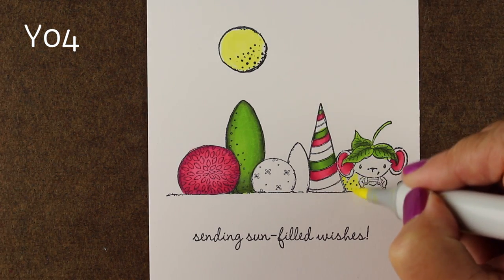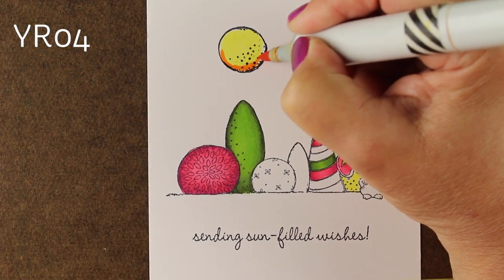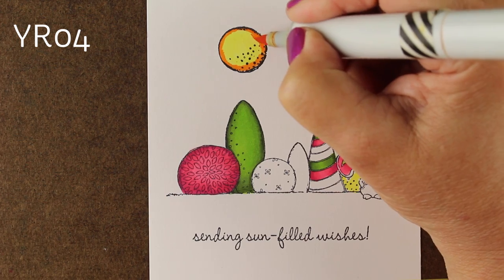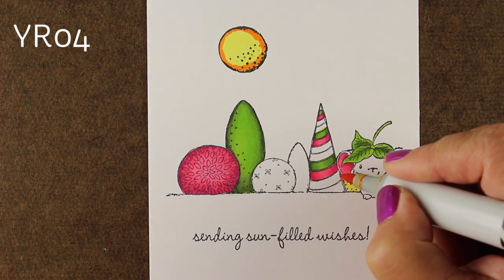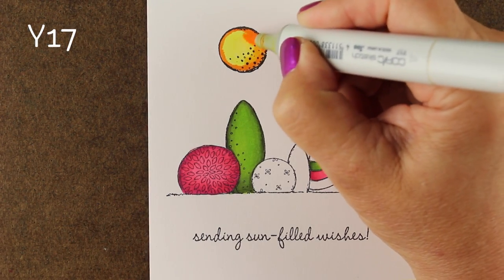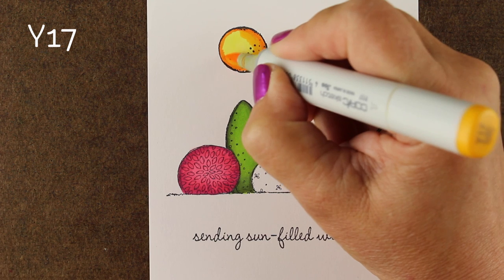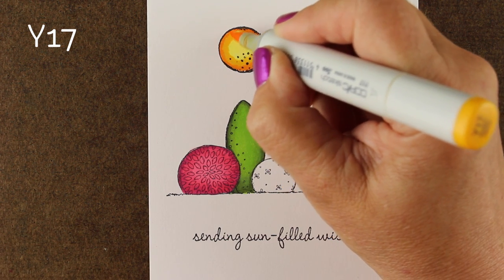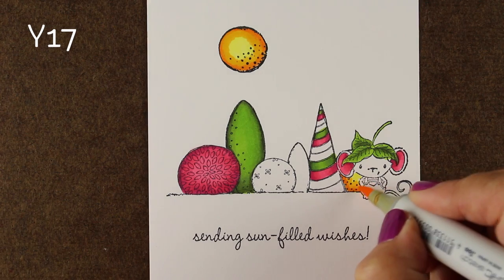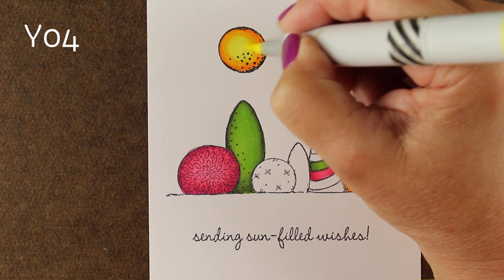Next I wanted to do my sun and that little topiary behind him with yellow. I wanted to add a little bit of orange color to it to make it a really nice rich yellow. Y17 makes it into just about everything — putting the orange around the outside edge gives me the opportunity to use Y17 as my mid-tone. It'll make my sun feel a little bit on the orangey side, but I'm leaving some yellow highlight in the center so I end up with a nice glow to it. That's one of the things non-directional lighting does — it makes everything look almost like it's glowing from the center.